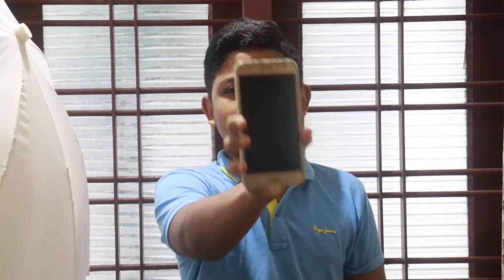Hi friends, welcome to this video. I am going to take a look at tech video. This is a very small phone.